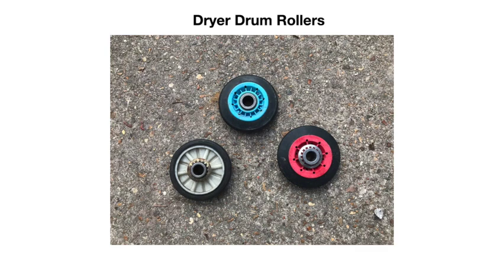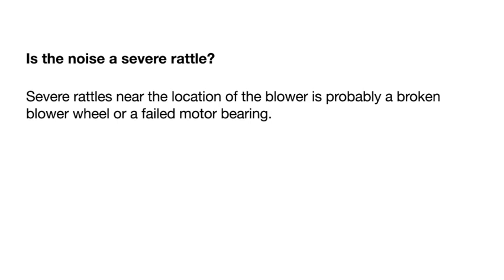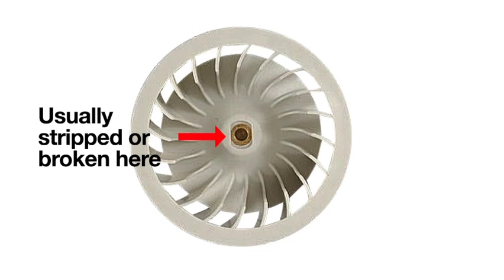Here are examples of drum rollers. If the dryer is making a thunking noise, you probably have a flat spot on one of the rollers — it may have seized or the rubber has worn away and they need replacing. Some dryers have two rollers in the back and rub on a felt seal on the front. Samsung-type dryers have four rollers — two front, two back. If there's a severe rattling noise around the motor or blower area, it's probably a broken blower wheel or failed motor bearing. These are common on GE/Hotpoint machines where the blower wheel is usually stripped or broken near the motor shaft.